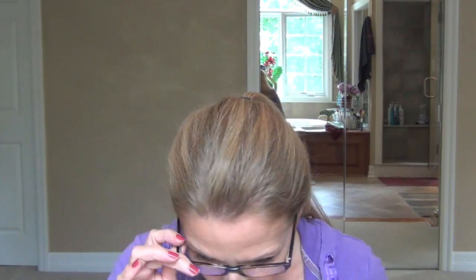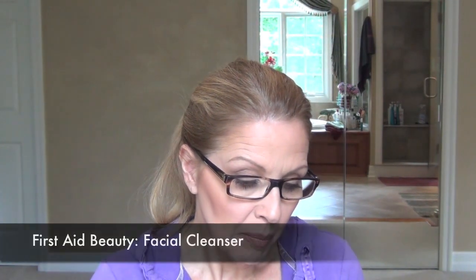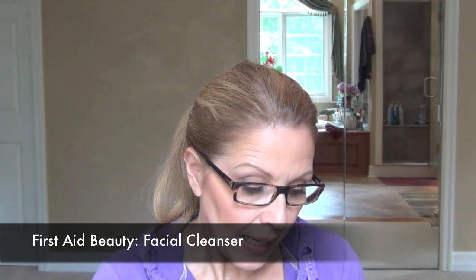Today we are going to look at a cleansing cream — a cleansing product that removes your makeup. So of course I have a full face of makeup on. It is called the Face Cleanser by First Aid Beauty, and I got this sample from Sephora. It is said to remove surface oils, makeup, dirt, and grime.